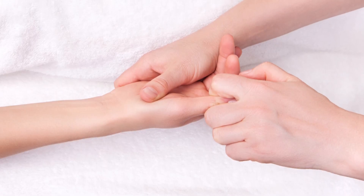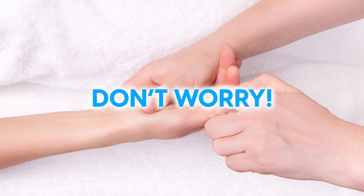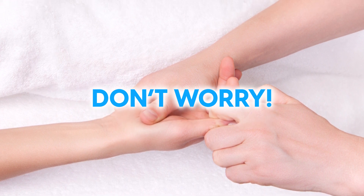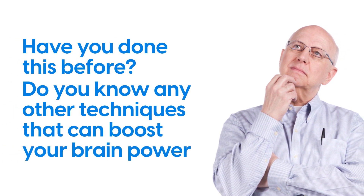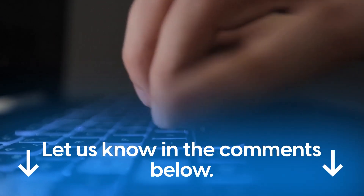If you don't feel anything right away, don't worry — these internal effects will still be taking place. We hope you've learned something new today, and that this video has helped you understand your brain and body a little bit better. Have you done this before, or do you know any other techniques that can boost your brain power? Let us know in the comments below.